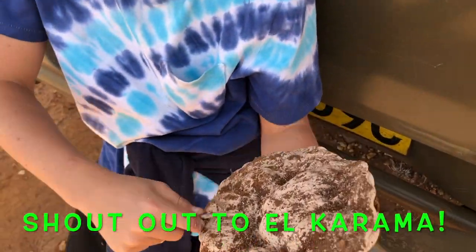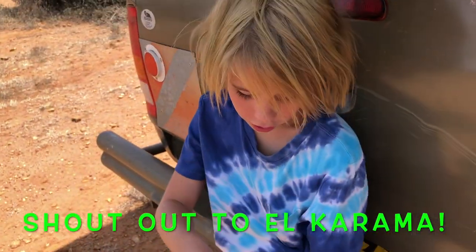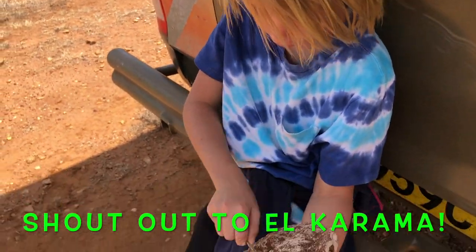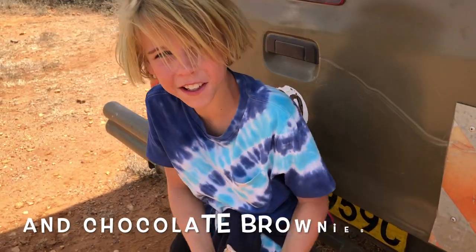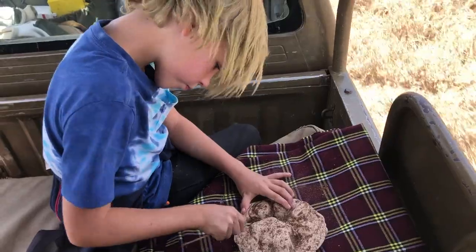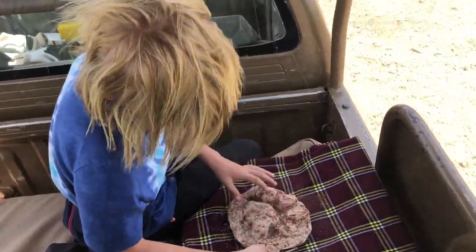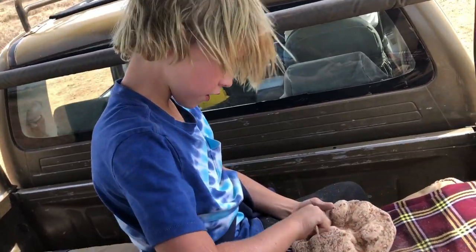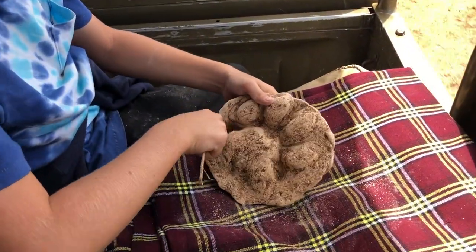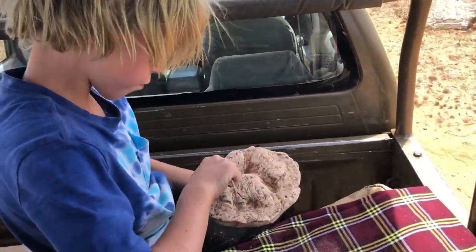Shout out to El Karama — it's the best safari lodge ever! There are so many activities you can do like bush school, fishing, and this. You can also make bracelets and brownies. The reason I have to use a twig to clean it is because if it goes under the sink, this thing will dissolve, which I really don't want to happen. If you want one of these, come to El Karama!